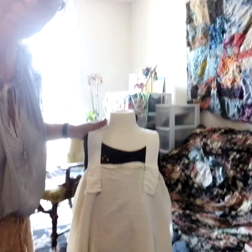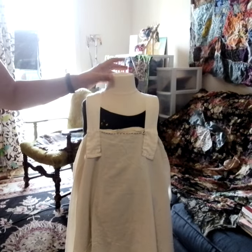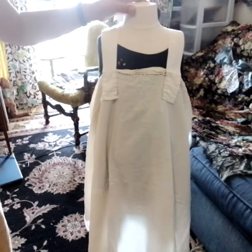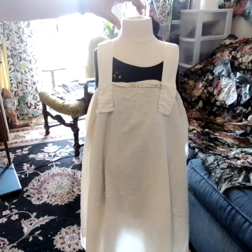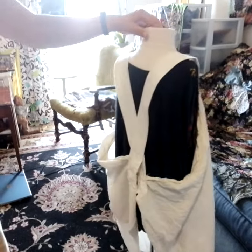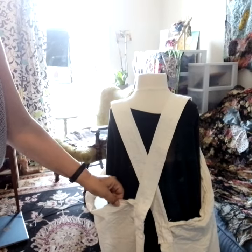Okay everyone, so I finished the Japanese utility apron. It's super simple and you can see it here. I am going to turn around the model so you can see the back — this is how the back crisscrosses.